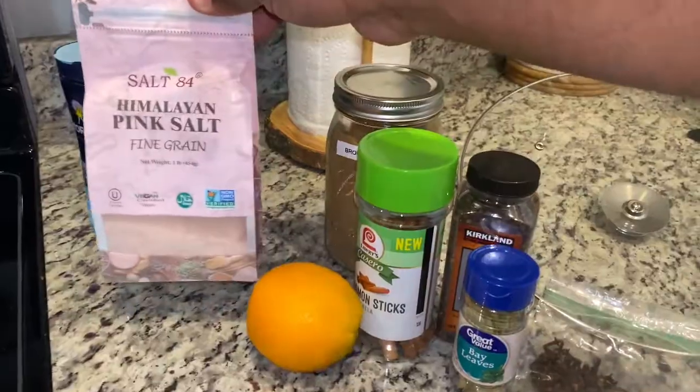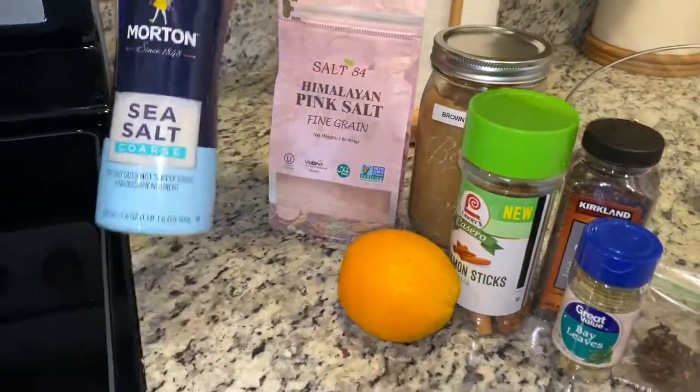Here are the key ingredients: an orange, some pink Himalayan salt, and some coarse sea salt.